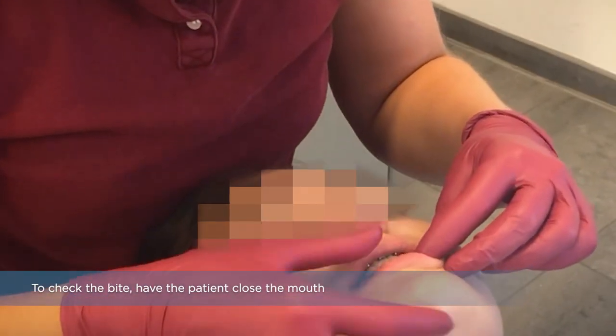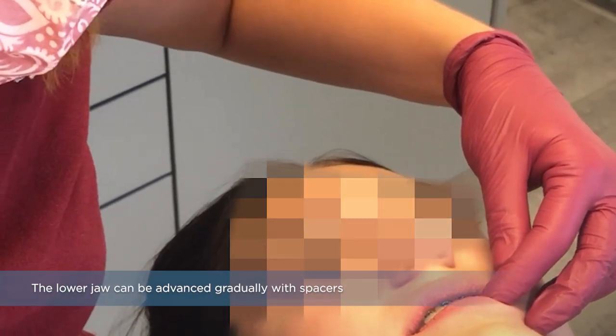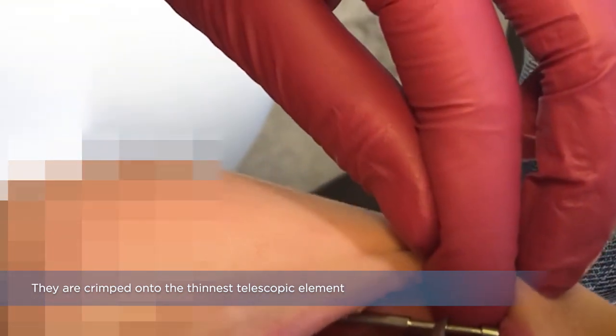To check the bite, have the patient close the mouth. Make sure that the telescopes are completely closed. The lower jaw can be advanced gradually with spacers — they are crimped onto the thinnest telescopic element.